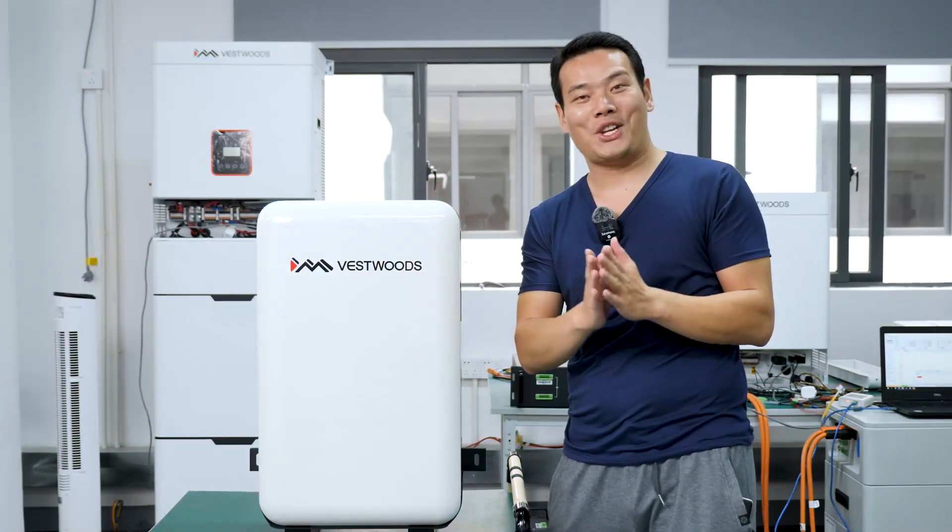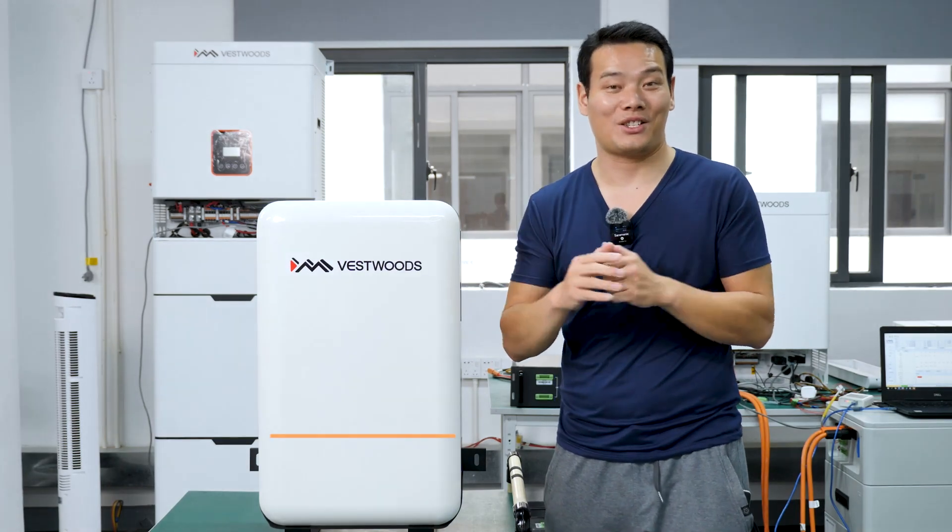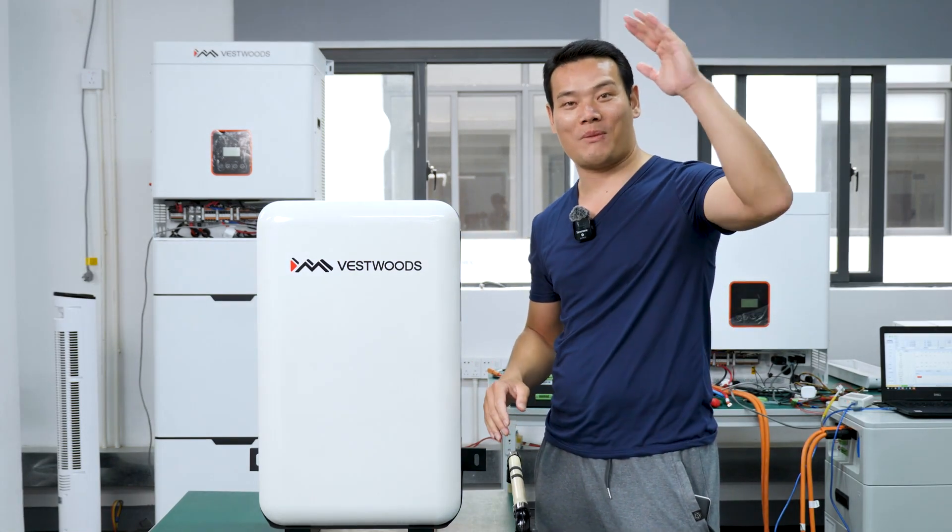What do you think? If you are interested in this VESAWU power, please check out the link in the description. Thanks for watching, I'm Samuel. See you in the next one.